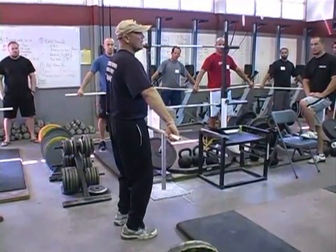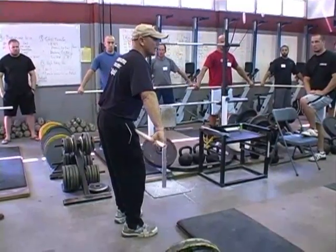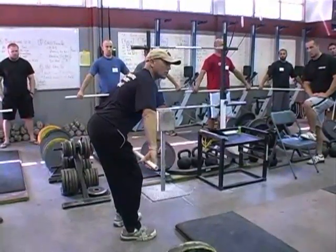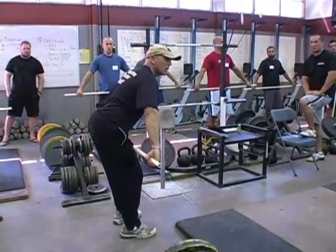Now watch what I do. What's moving? Are my legs bending anymore? My hips are, and there's where I am. That's the end of my first pull for me. That's where I'm going to be.